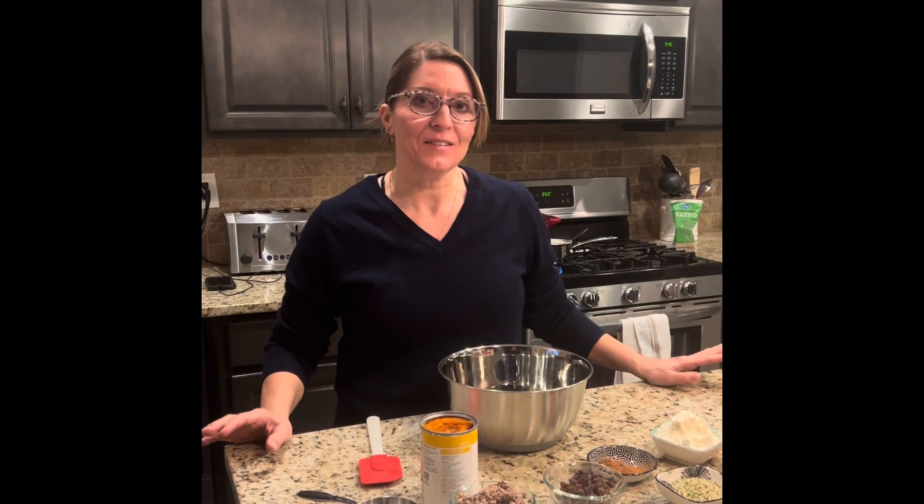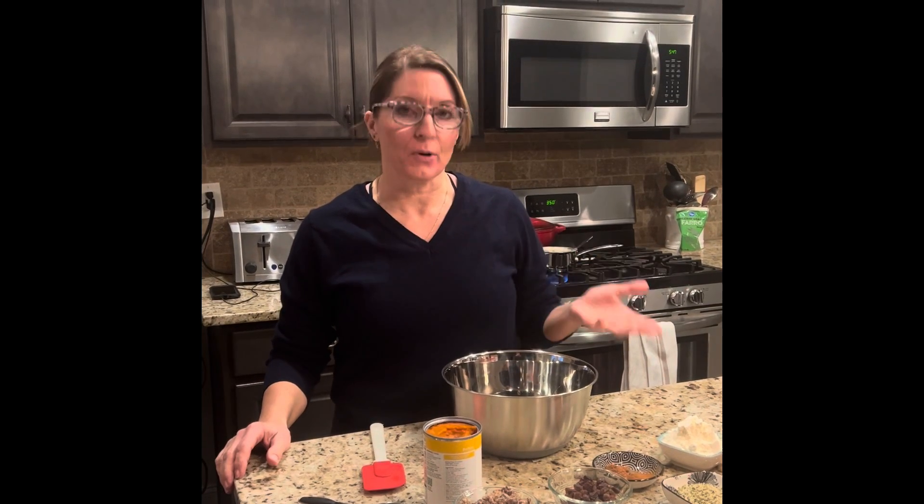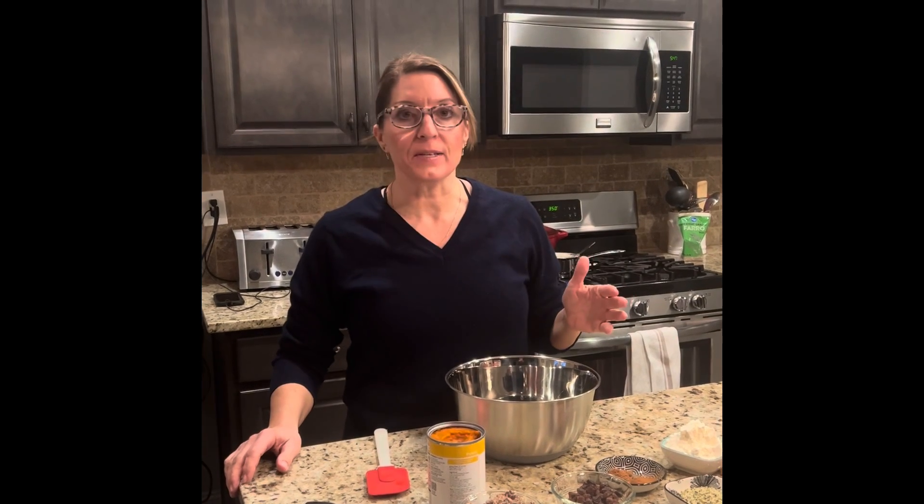Hi, OTC FitLife. It's Terri. So here's the video of the week. Today I'm doing a power or protein cookie — a pumpkin protein cookie. It's a simple recipe and really you can customize it to make it your own.